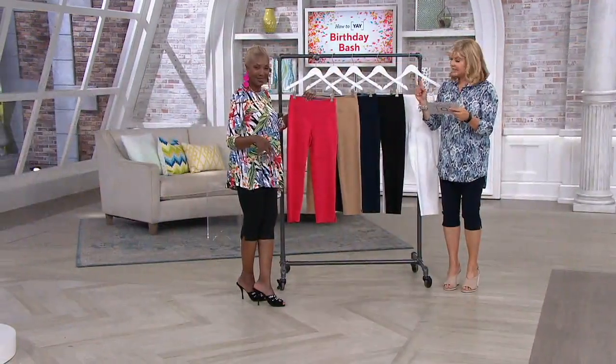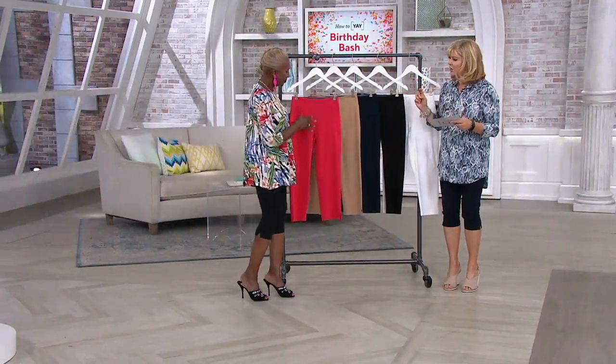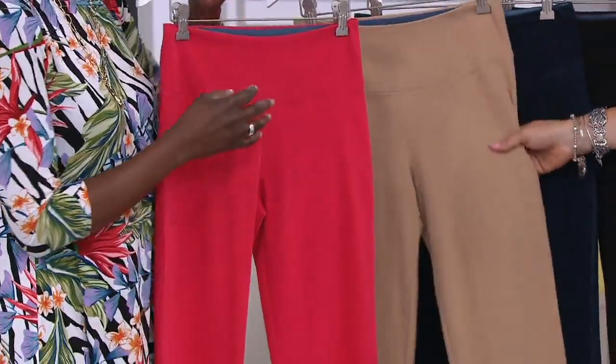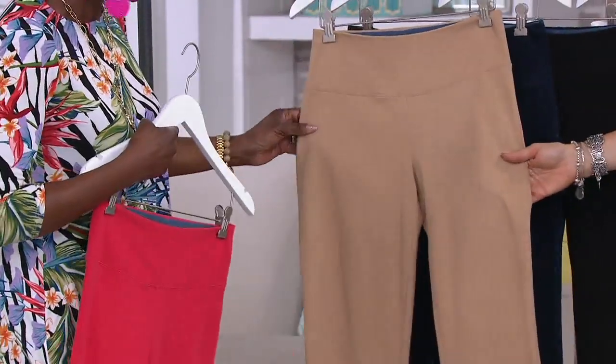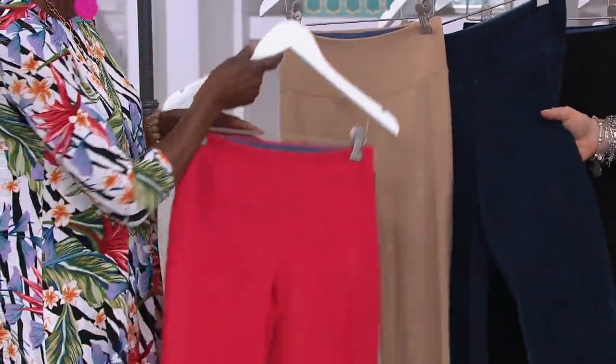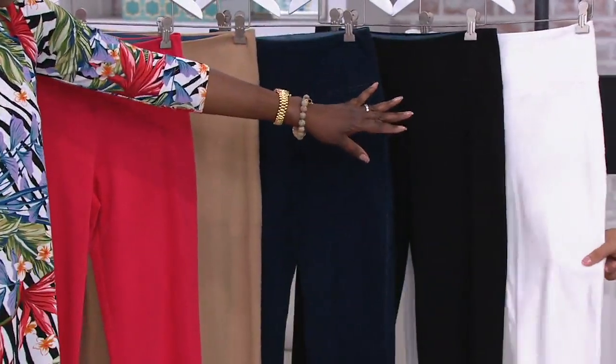Extra extra small through 3X. We called this hot peach, but I would call it watermelon — it's more like a rich watermelon, but it's hot peach in the system. There's khaki for you, which is a fabulous beautiful shade of neutral. Then here's your true indigo denim — think of your 86-14 but done in denim. And then a beautiful black.